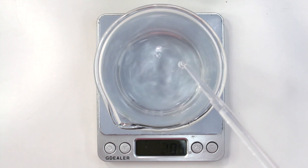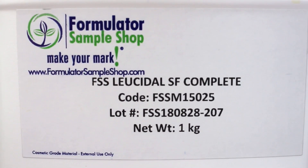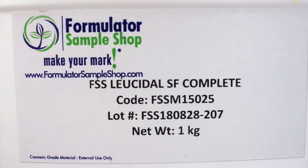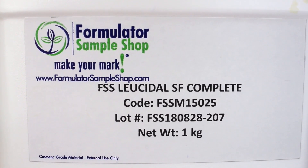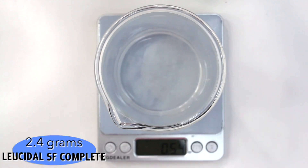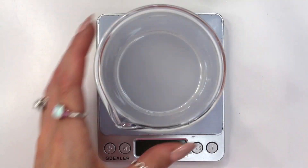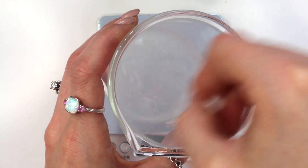Last but not least, we're adding in our preservative. I'm using Leucidal SF Complete, but you can use whatever broad-spectrum water-soluble preservative you want. Just make sure you're using the correct suggested usage rate. For Leucidal SF Complete it's somewhere between 2 to 4%, and I used it at 4%, so that equals 2.4 grams. Then I just mixed everything together one last time to make sure it's well combined.